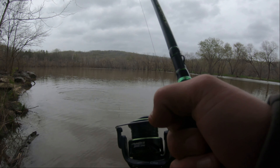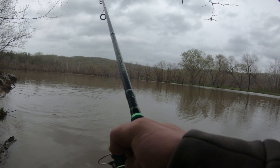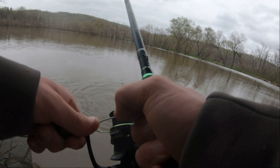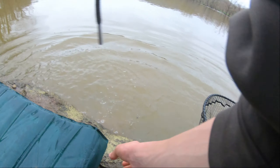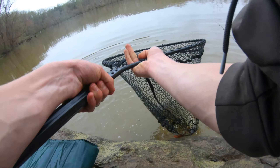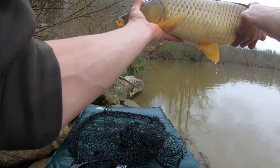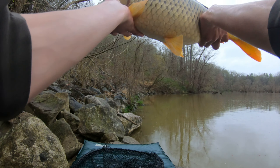All right, this isn't a bad one — not a bad fish at all. Just get ready to grab him. Come on — all right, good job, we got him! Get this nice and wet. There we go — that is my first carp of the year, not a bad one at all. Got a nice belly on it.